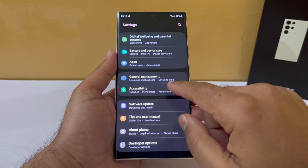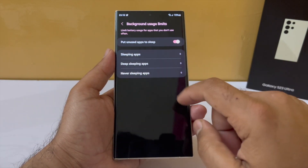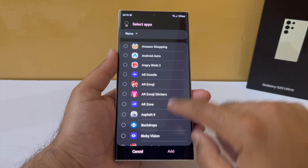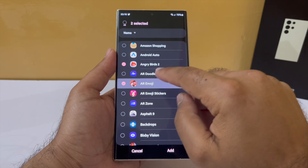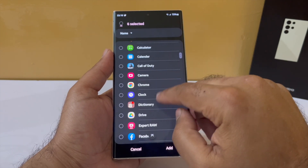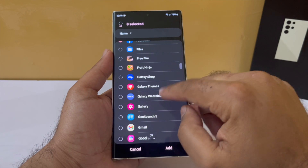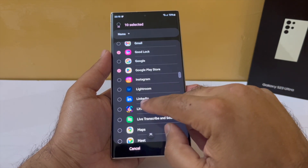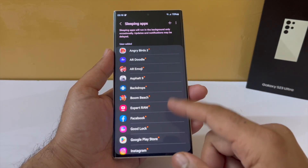Go into your battery settings, then into background usage limits, go into deep sleeping apps, and tap the plus icon to select apps you don't use every day — apps you don't need notifications from and have no dependency on unless you open them. Even doing this casually, I've been able to identify apps that aren't deep sleeping that are eating up my battery. Imagine how much battery you could save with this technique.